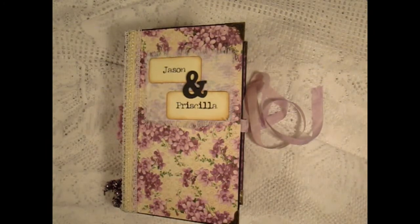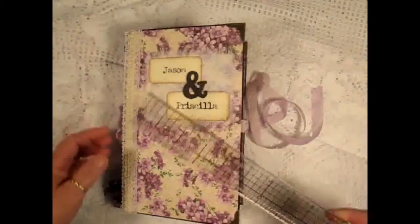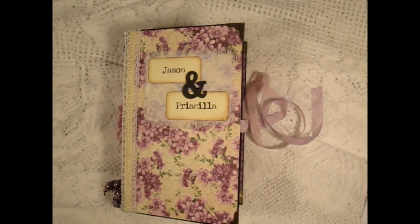The journal is nine and a half by six and the papers I used are Graphic 45 Sweet Sentiments collection, the Nutcracker Sweet collection, and A Place in Time collection. I also used some Heartfelt Creations Butterfly Medley collection.